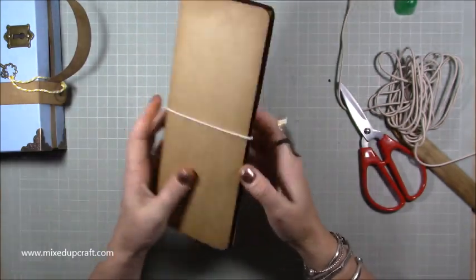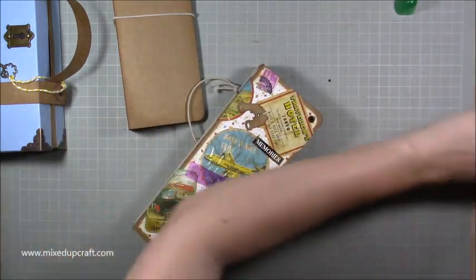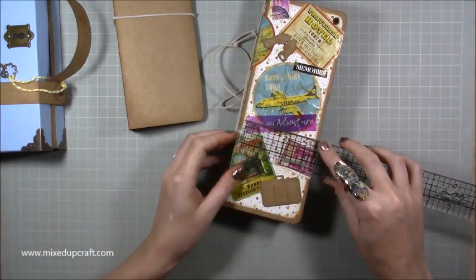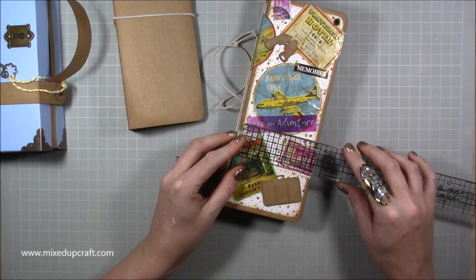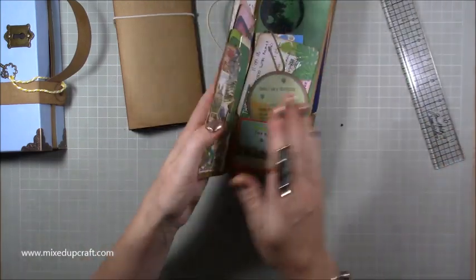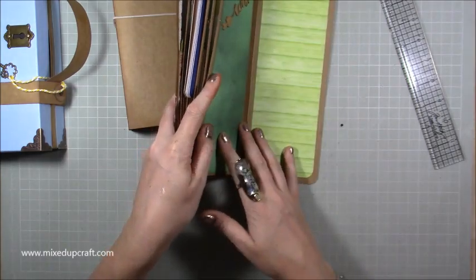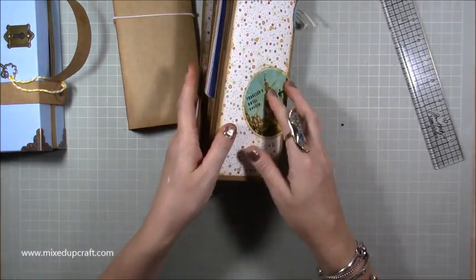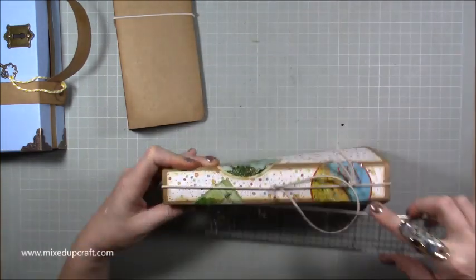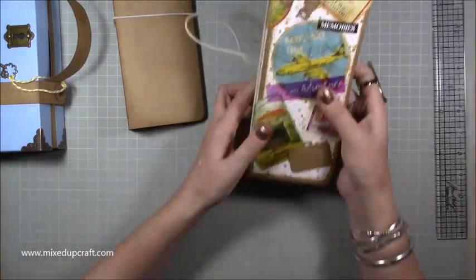For matting and layering — all pieces are the same size. You'll need fourteen pieces of three and a half by nine and a quarter inches — two per page front and back across all five pages plus the covers. For the spine you need a piece of one and a quarter by nine and a quarter inches.